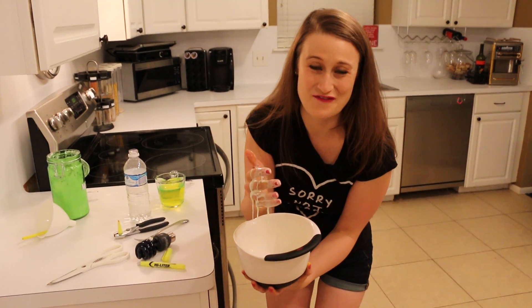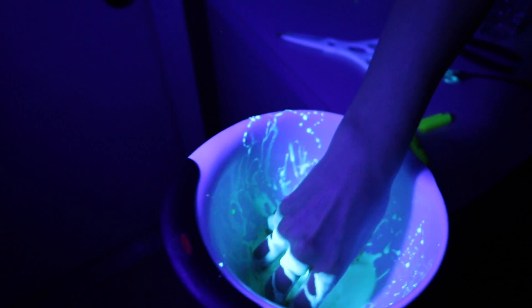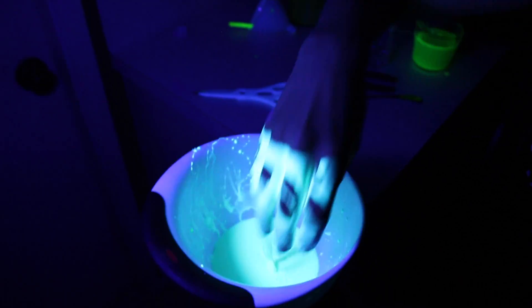Now let's watch for the fancy part. You guys want to see it glow? Alright you guys, check out this oobleck in action. Oh my gosh, it's so cool. Look — it's a solid. Now it's a liquid. This is the coolest stuff ever.